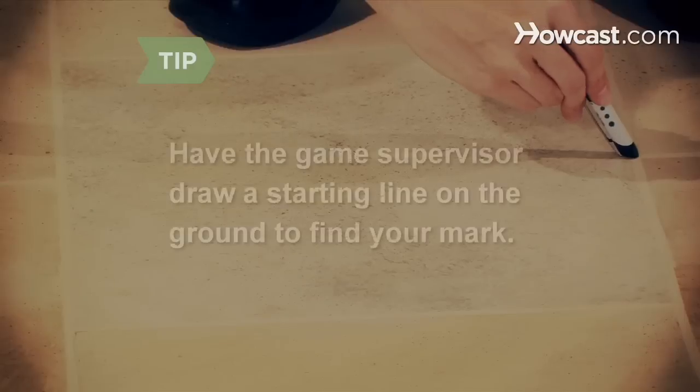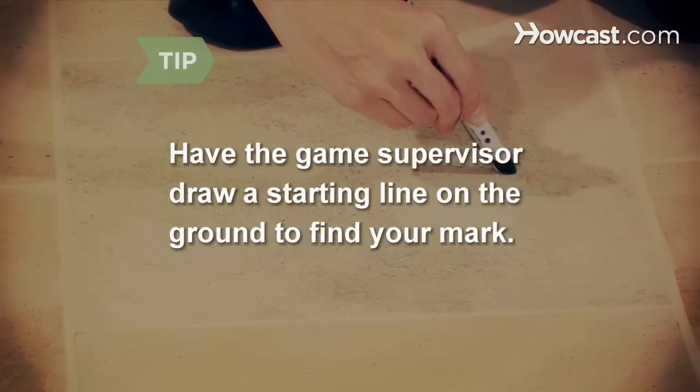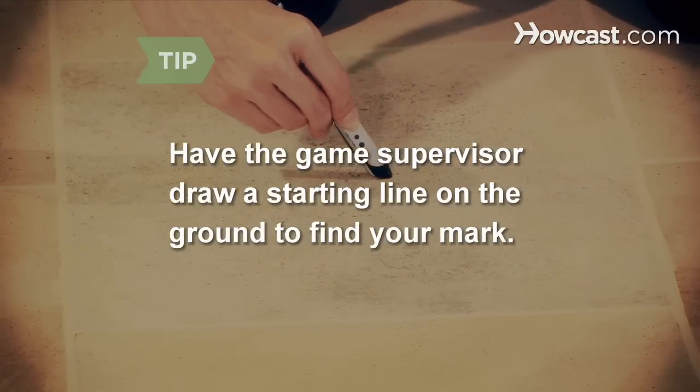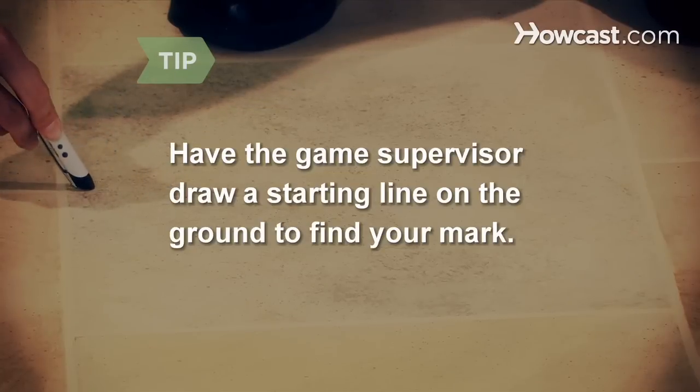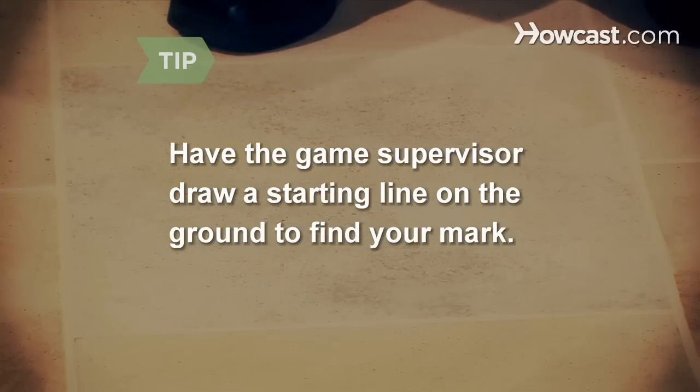Step 2. Stand in front of the donkey before the spinning begins. Spot a marker on the ground to use as a reference to position your feet after the spinning, such as a crack on the sidewalk or lines on a tile floor. Recommend that the game's supervisor draw a line on the ground so everyone starts in the same position to eliminate cheating — this will aid in finding your mark, plus it diverts suspicion.